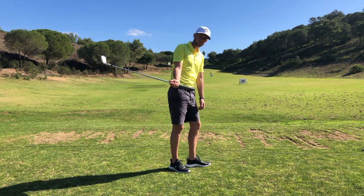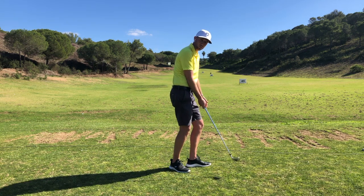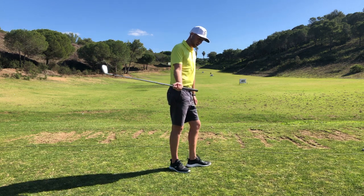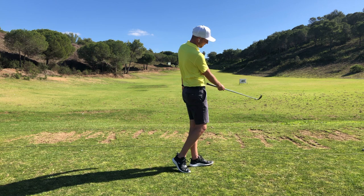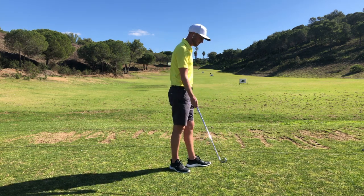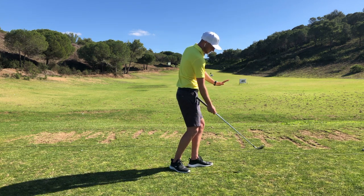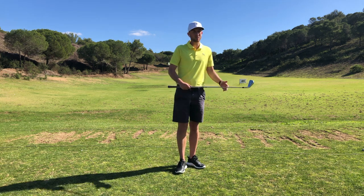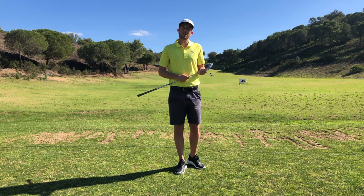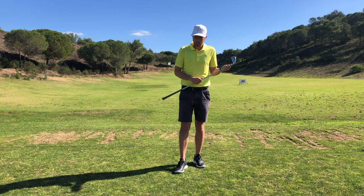Some of the issues I see when people get too shallow a swing plane: first, poor strike control — because the club head is coming too far underneath the swing plane, it's hard to get good compression on the ball. Second, club path control — underneath the swing plane, you can see how this causes the club to swing more to the right. Third, club face control — if the plane is too low and the club comes in with the heel first or toes up in the air, this impacts face alignment at impact.